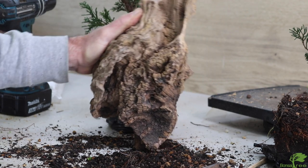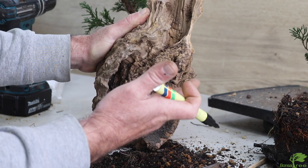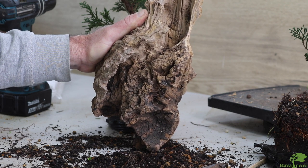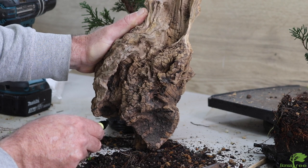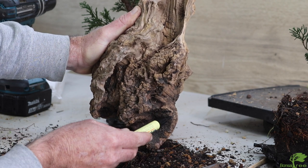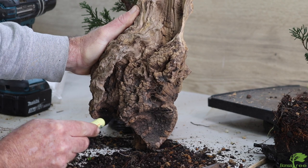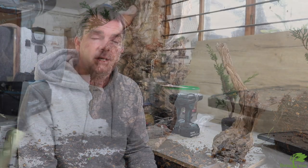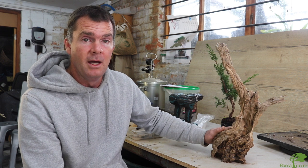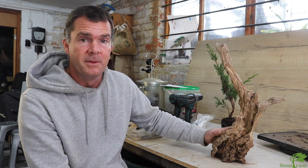We also need to decide on the angle we'd like the deadwood on our finished planting, then cut the base flat at the bottom. In future this will help to pot into a shallow pot if wanted and also give stability to the planting. I've chosen my angle and cut it flat — the deadwood now stands on its own, which makes it a lot more stable and easier to work with, and gives us the option to put it in a shallow pot.